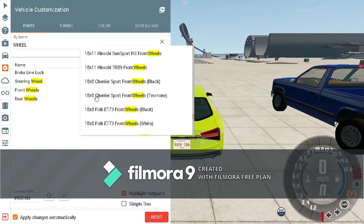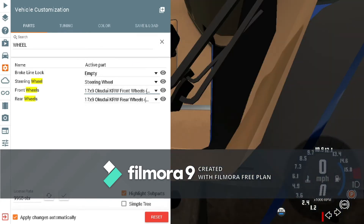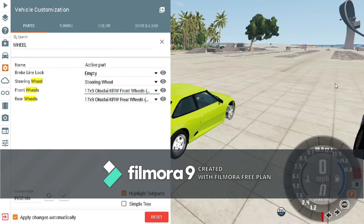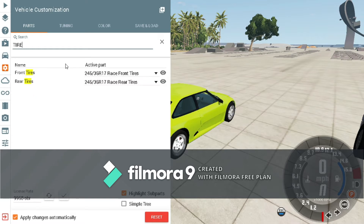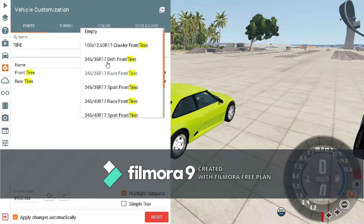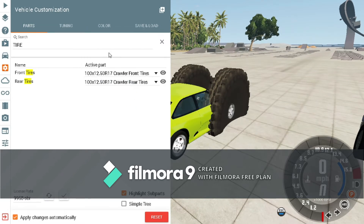A lot of other wheels are not really compatible with this. They don't have to be the same color — it doesn't matter what color they are, as long as they actually work. Silver and white look barely any different, though they should look quite different to be honest. And then you have to get the 100x12s crawler front tires. These are a little bit big.